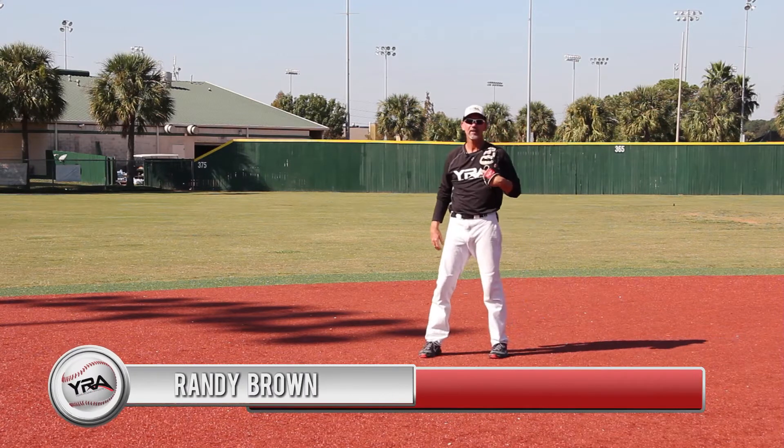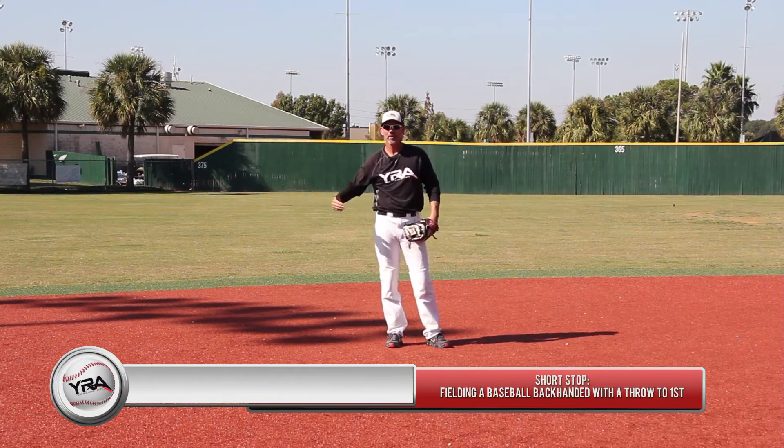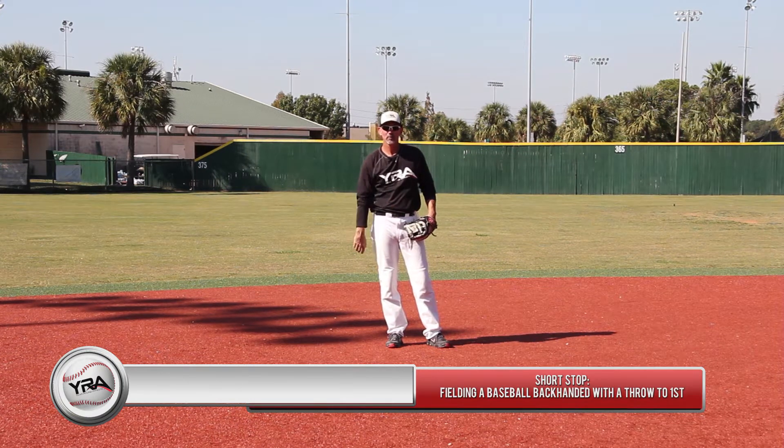Hi, I'm Randy Brown, your YRA Huron athlete instructor. Today's lesson at shortstop is fielding a ball hit to our right, backhanded, with a throw to first base.